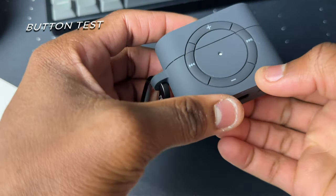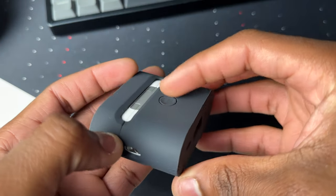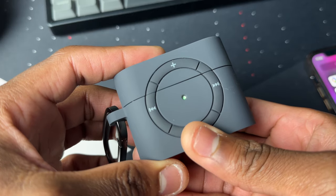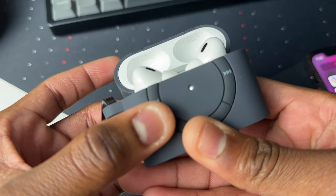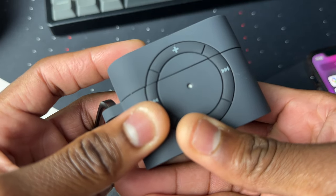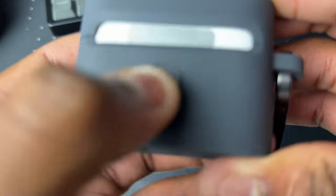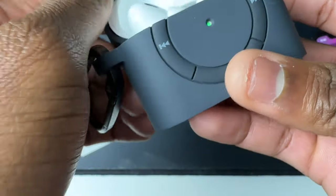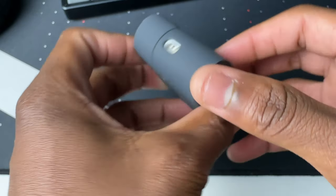Now let's do a button test to see if we can press the button while it's in the case. I'll feel for the cutout and press it — boom, the light comes on right away and I'm getting a good click. Let's press and hold — the light comes on. Listening closely you can hear it's very clicky and nice. Good job Spigen for having a cutout for the button; it actually feels like a real button.